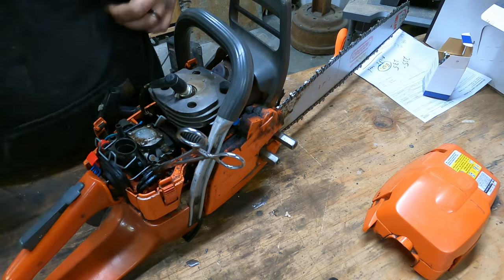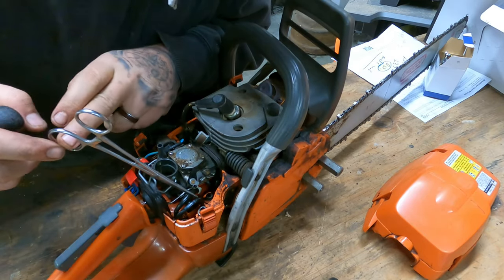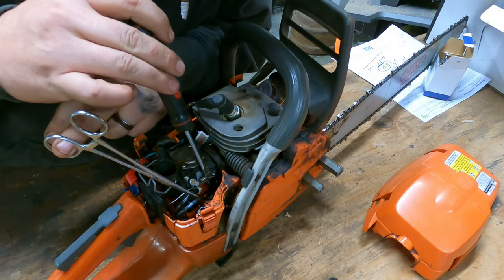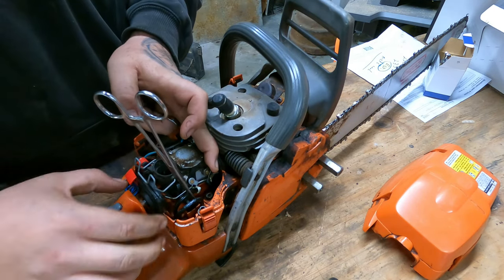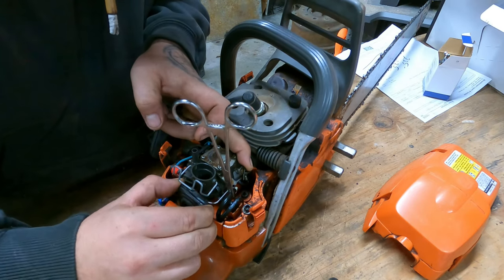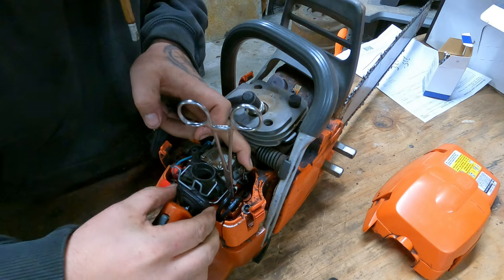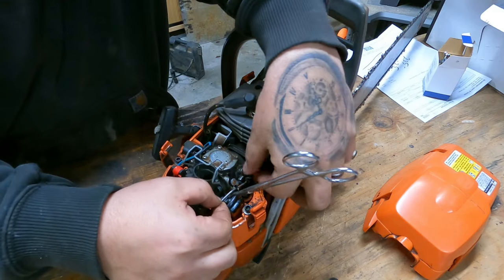Start by popping the little rubber hold downs off of the air box, and then you want to pry the little clip off the throttle rod right here. Hold it wide open and then hold the butterfly with your finger while you take off this little boot — I think they call it a bellows. Then just slip the throttle rod out and pull it straight out of the handle.